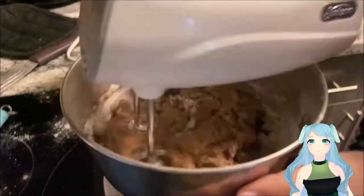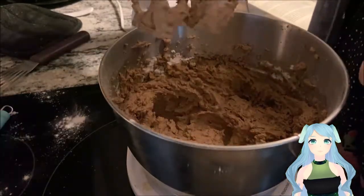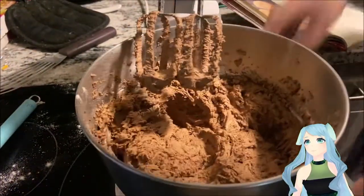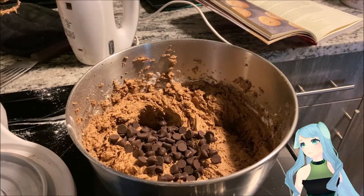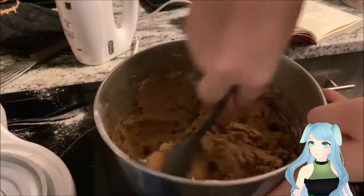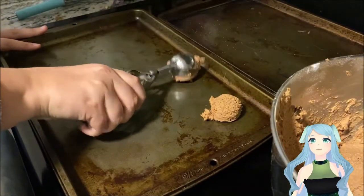Once again, don't forget to get those edges — you don't want anything left uncombined. Now you're going to be adding in your chocolate chips. If you just want a plain chocolate cookie, you can skip this step. Now it's time to scoop your cookies, or you can just make balls using your hands. I suggest having a scoop if you do have one.